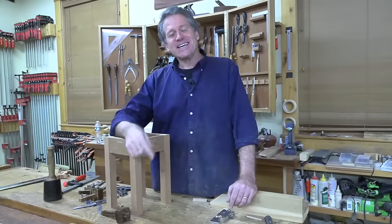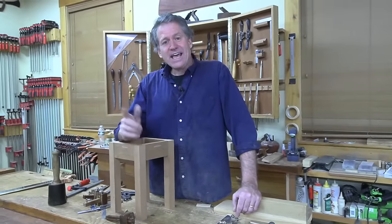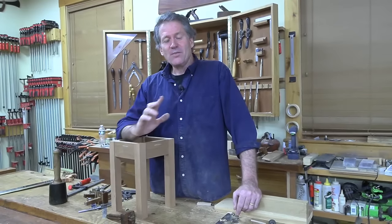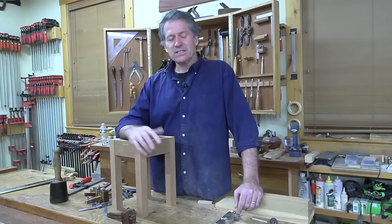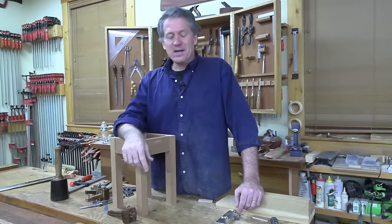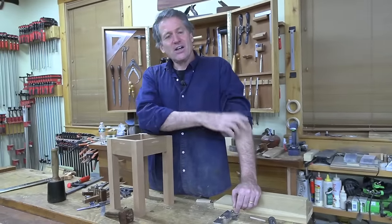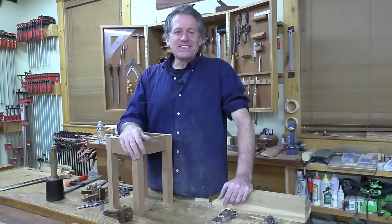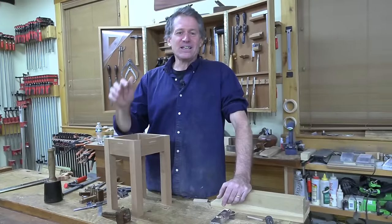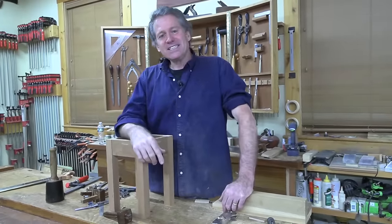If you enjoy this content, please like, share, and subscribe. Head on over to epicwoodworking.com where you can find out more — we've got courses and the neighborhood. If you join the mailing list you'll get all the announcements as soon as we have them. Thank you so much for hanging out in the shop with us. I had a great time, I hope you did too. Look forward to seeing you next time.